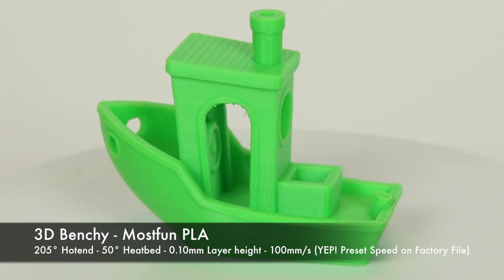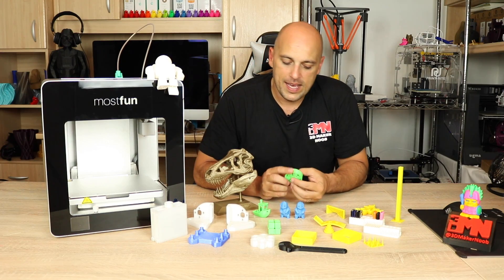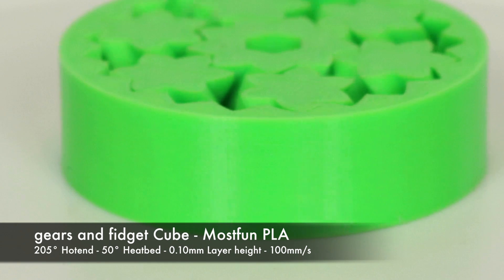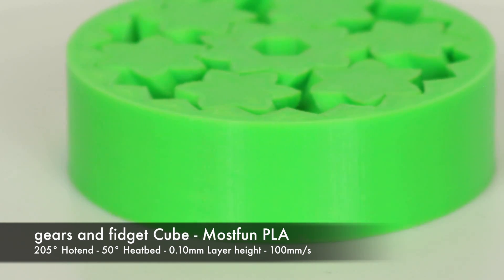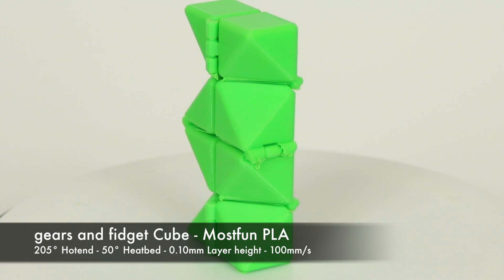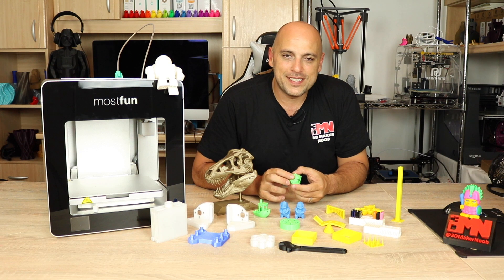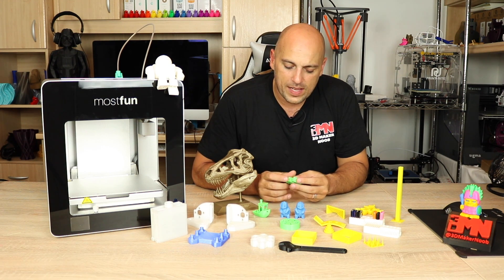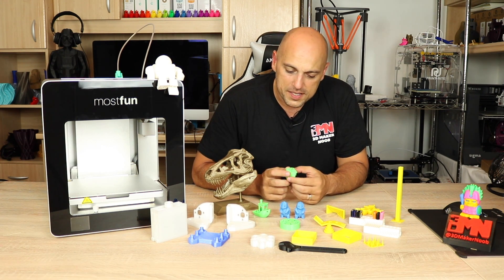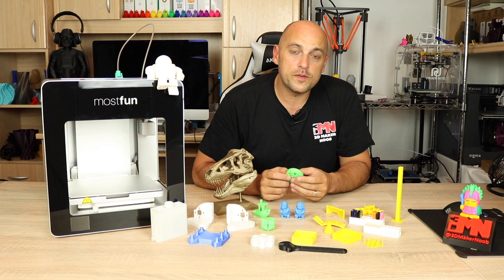Following that I decided to throw in a couple of print-in-place prints, like this gear bearing and also this fidget cube, to test the tolerances and see how well the printer could perform. I have to say it did not let me down. The finish is quite beautiful. Some sides on the fidget cube are suspended in midair in order for them to move freely, so there are places that leave a bit to be desired, but other than that everything worked out fine — the gears moved and the fidget cube moved.